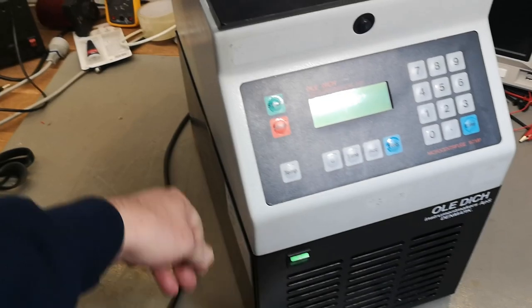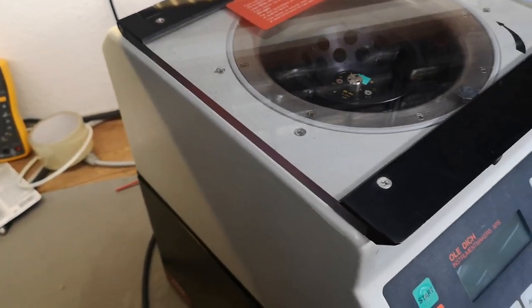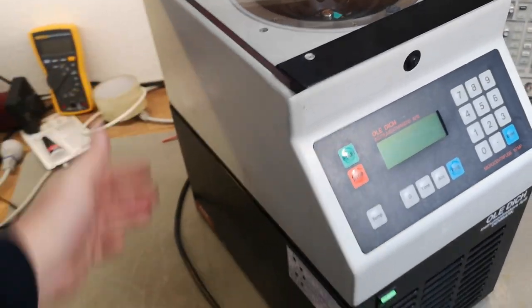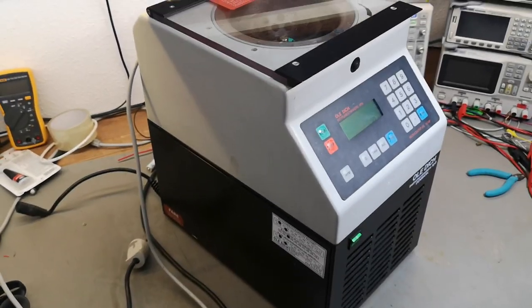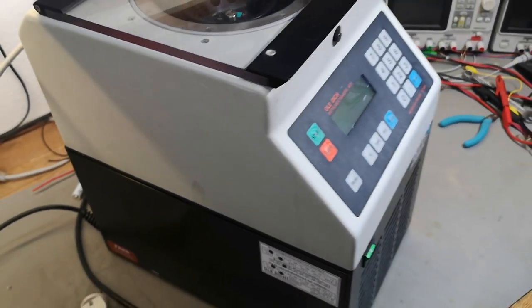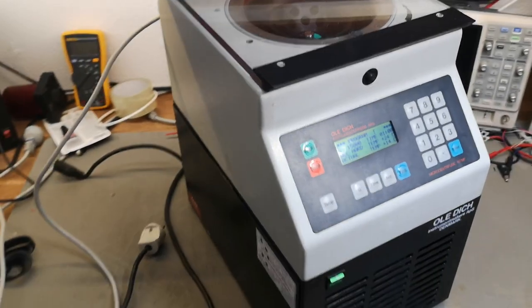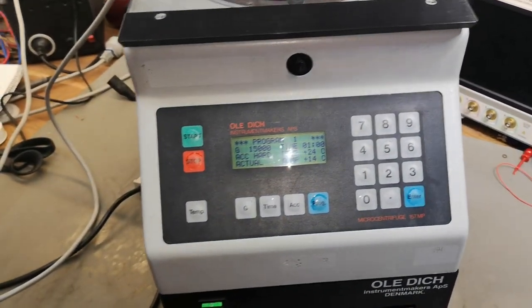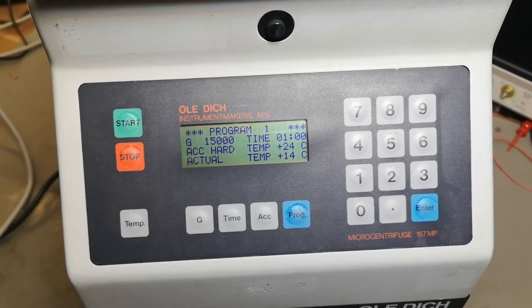Mains applied and then cranking the switch on the back — nope, no response at all, not a single bleepity bleep. New experiment: let's take a power cord and go straight into the top connector and see if it blows up that way. That power switch down there is definitely the problem.